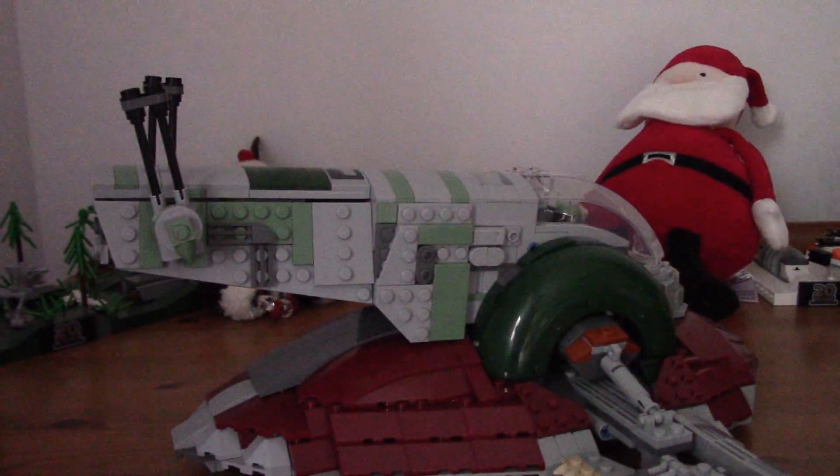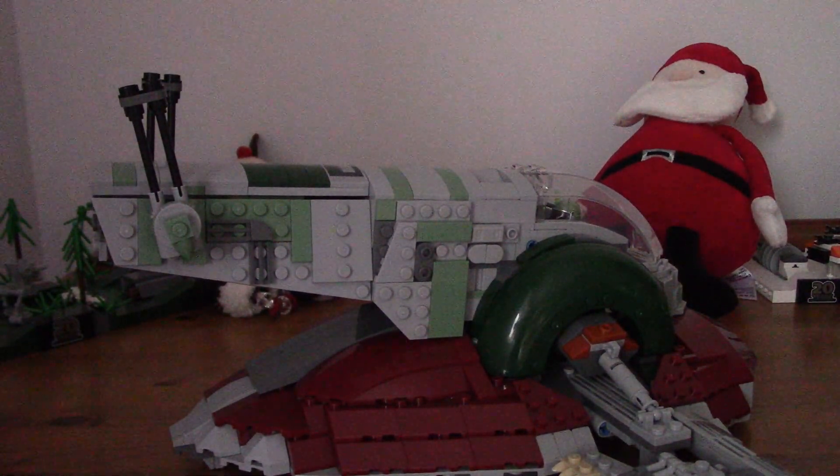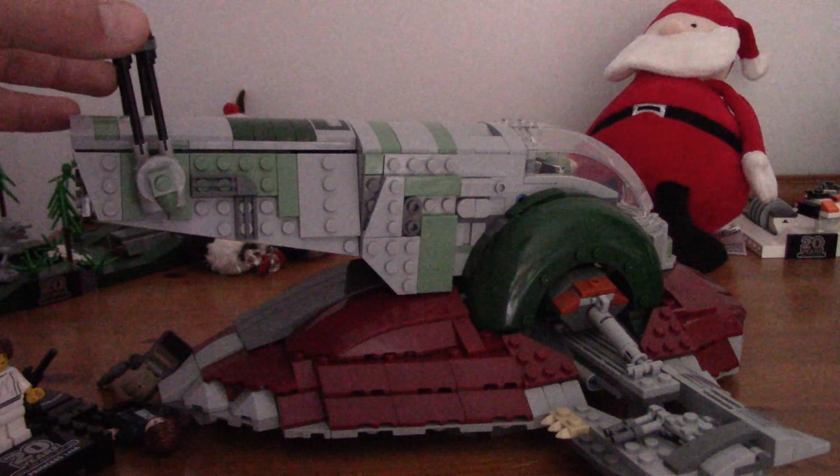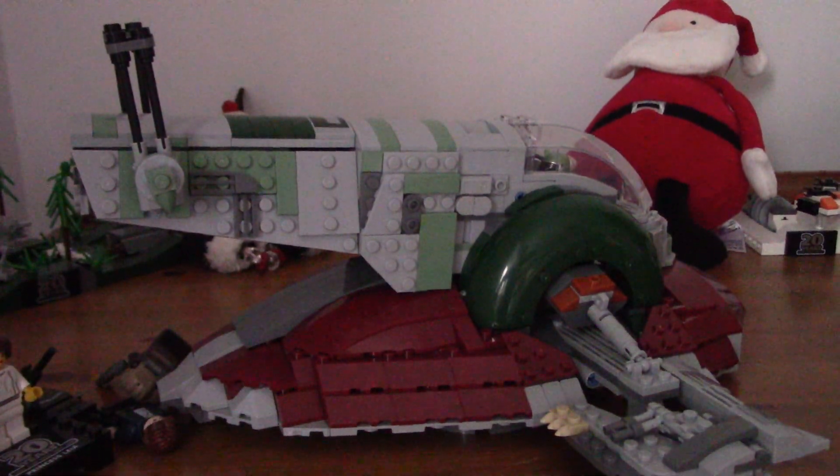That is basically the whole set, not much else to talk about. Overall it's a very nice set and I really like it - really cool with some nice minifigures. Much really good, but nothing can really top the UCS one, can it. See you in the next one, bye!